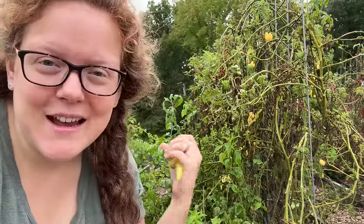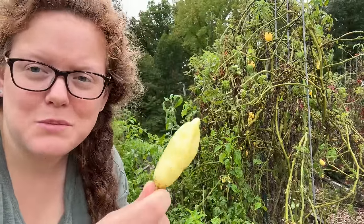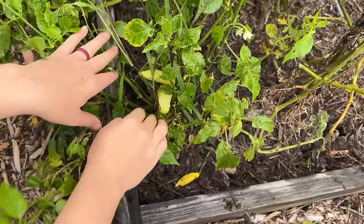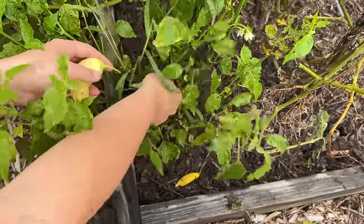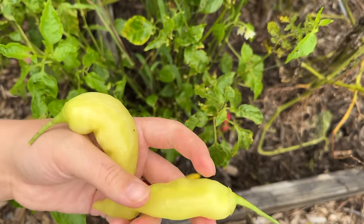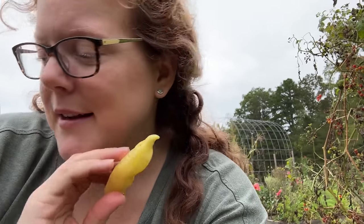The next pepper plant variety beside the lemon drops are the sugar rush peach peppers. I've seen these get a little bit darker orange in color, but I just went ahead and picked them. The plants are not nearly as prolific as the lemon drop pepper — I've only gotten a couple off of each plant this year, which was a little disappointing because I was planning on using a bunch of them to make some peach salsa, but that didn't end up happening because I didn't have enough.